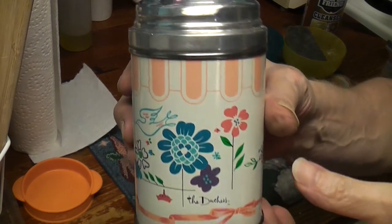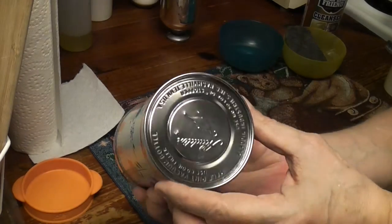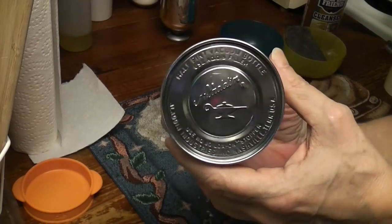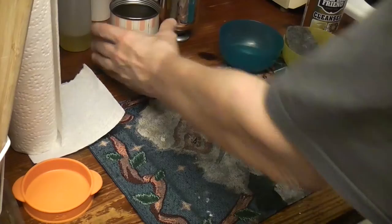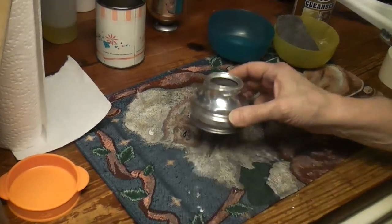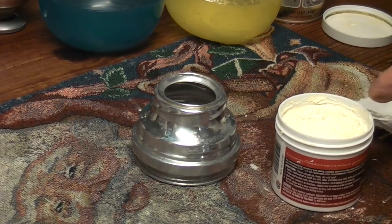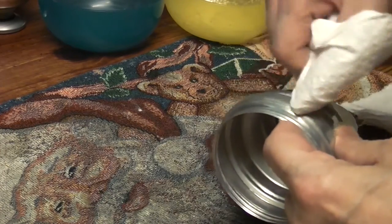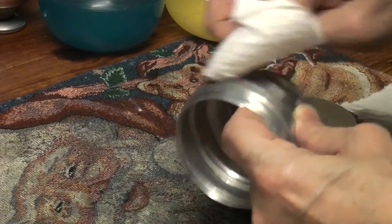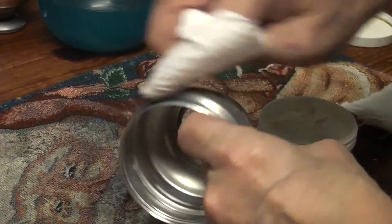That's so much nicer than the dark trim. Now we're going to polish this with Mother's Mag. This should polish up so beautifully. Let's see what we can do with some Mother's Mag on this beauty - Mother's Mag Wonder Polish. I love these old aluminum-topped ones. They switched to plastic shortly after, but I love the shine of the aluminum ones.